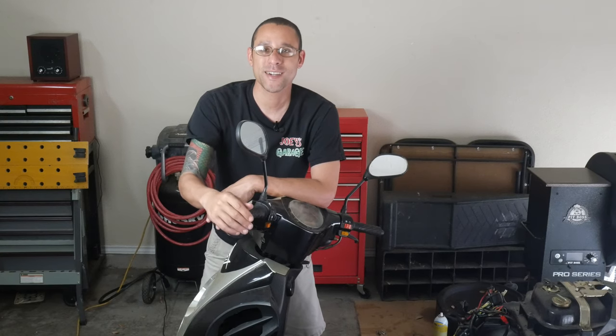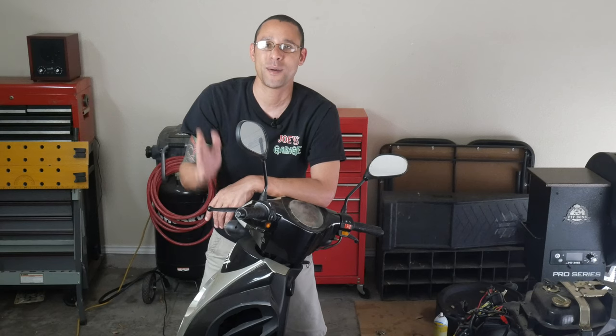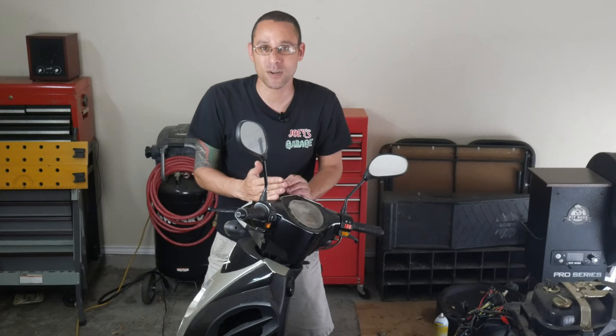Good morning, good evening, or good afternoon — whatever time it might be, welcome back to my garage. That's right, we are finally back to close out the scooter project.